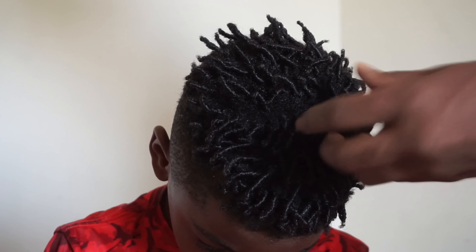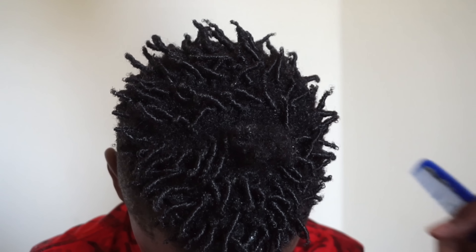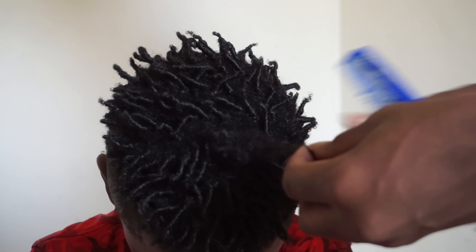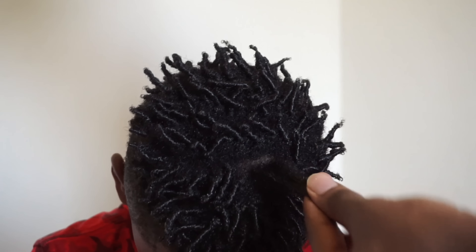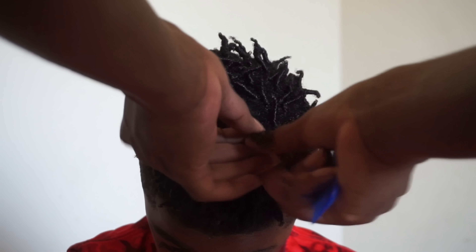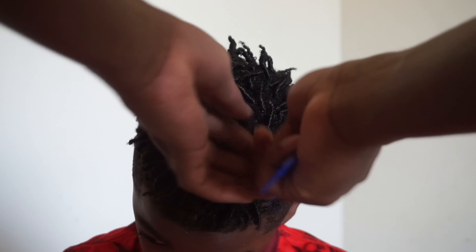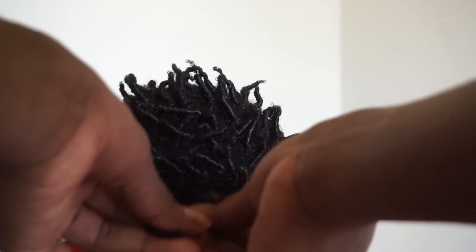I already put water on it and I already put some gorilla snot on it, so the next thing I'm going to do is start twisting since I already did the first two steps. I get it all in a section like this, take a little bit like this, and then I can twist it with my fingers — it's quicker. You can either do it with the comb or with your fingers, it really doesn't matter. And then that twist is out of the way.